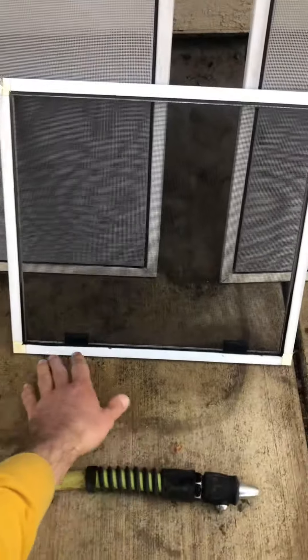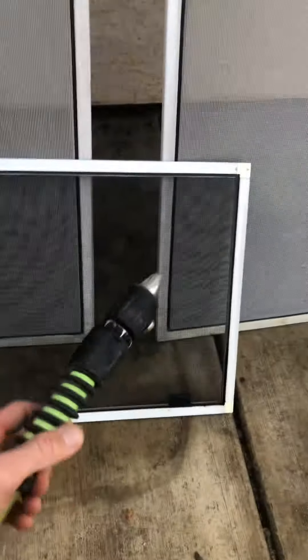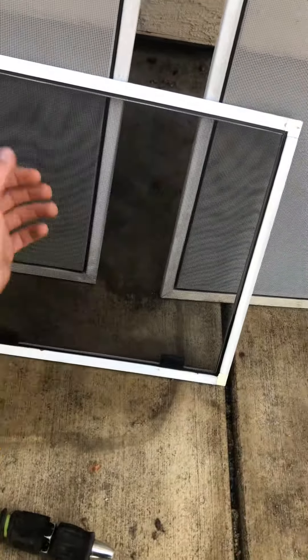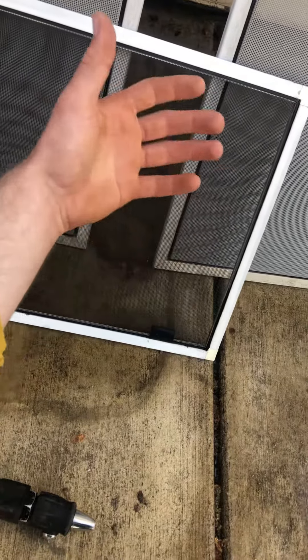One really efficient way to get the mud and muck off, if they're just terribly dirty, is to just use a hose. Don't blast it on full power because we don't want to damage the mesh — sometimes the mesh is worn and it's just brittle, and we don't want to damage it.